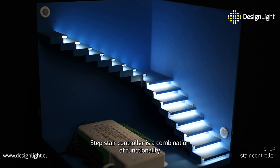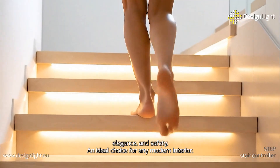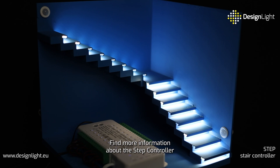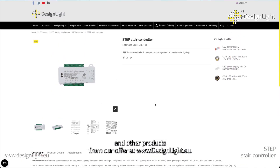Step Stair Controller is a combination of functionality, elegance and safety — an ideal choice for any modern interior. Design Light: we illuminate your interiors with creativity. Find more information about the Step Controller and other products from our offer at designlight.eu.